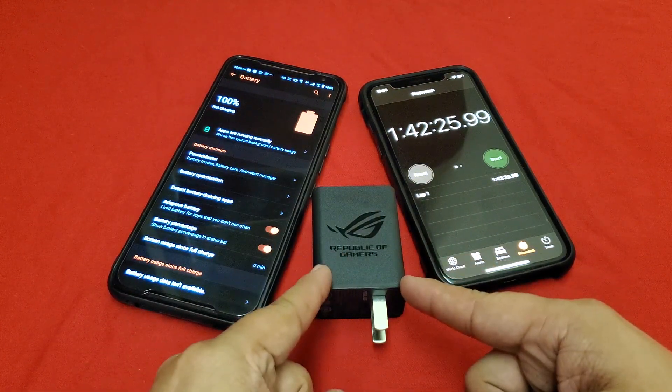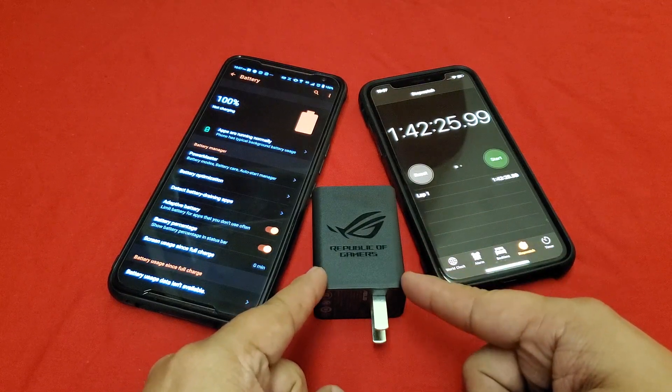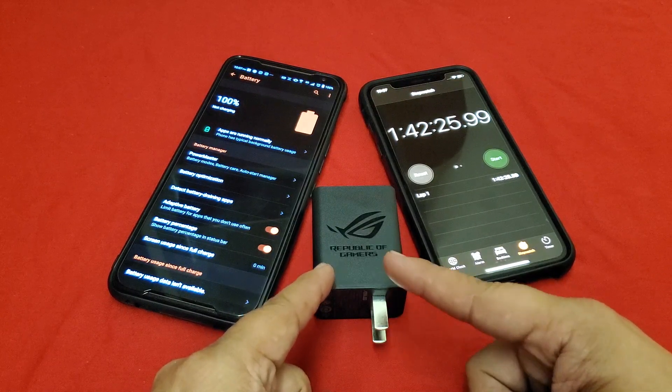100%! The 30 watt charger took one hour and 42 minutes to charge it up. The original 18 watt charger that came with the Chinese version took two hours and nine minutes.